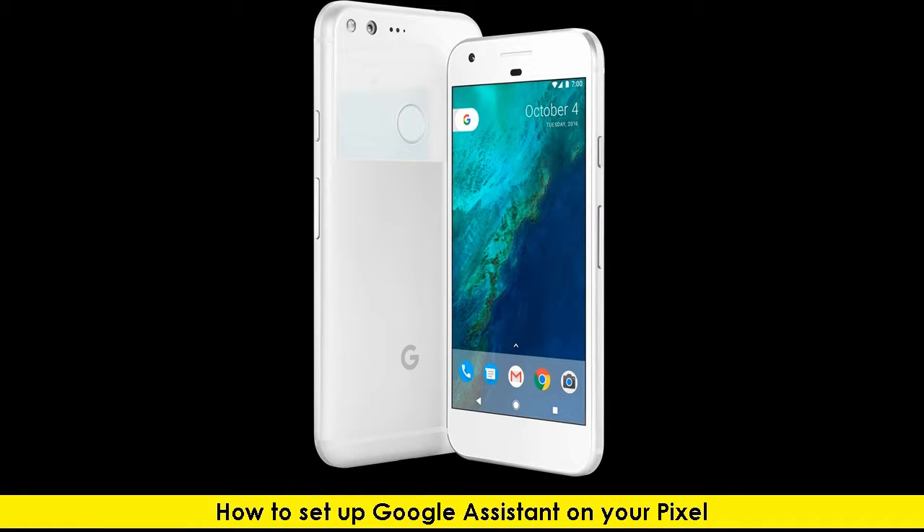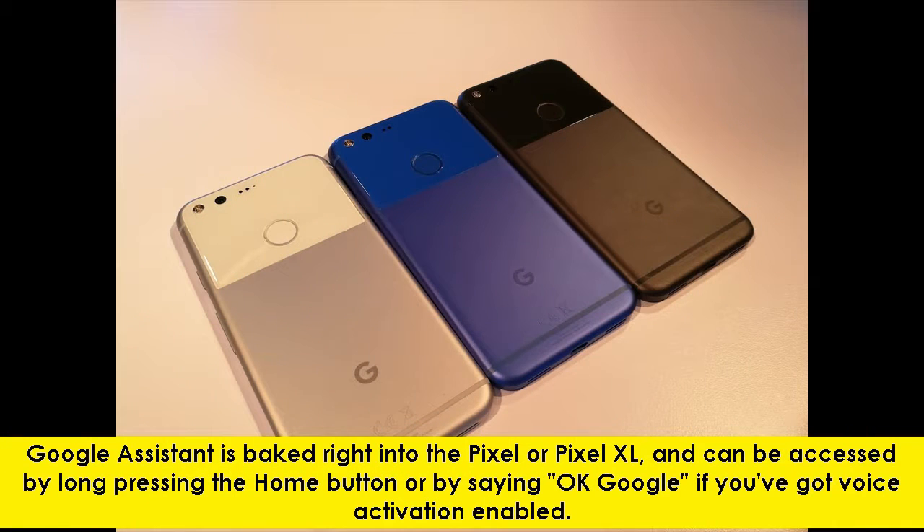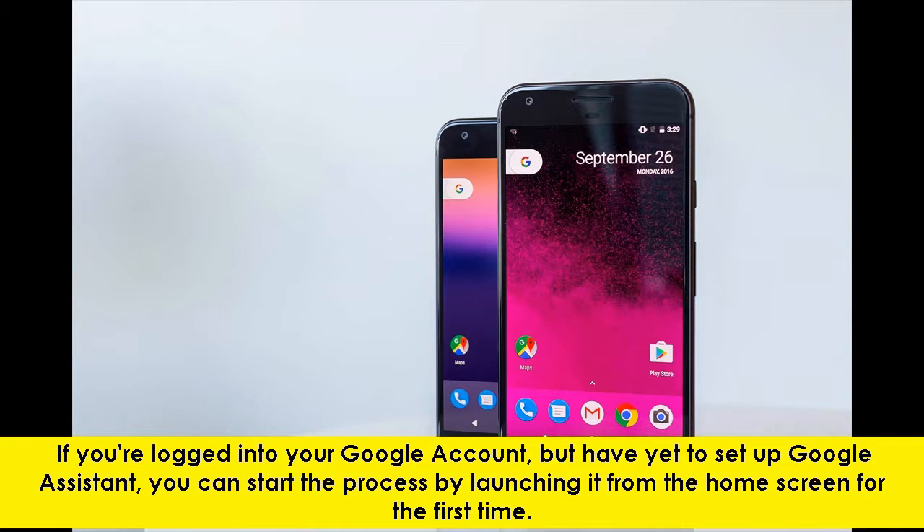Hello everyone, let's take a look at how to set up Google Assistant on your Pixel. Google Assistant is baked right into the Pixel or Pixel XL and can be accessed by long pressing the home button or by saying OK Google, if you have voice activation enabled. If you are logged into your Google account but have yet to set up Google Assistant, you can start the process by launching it from the home screen for the first time.